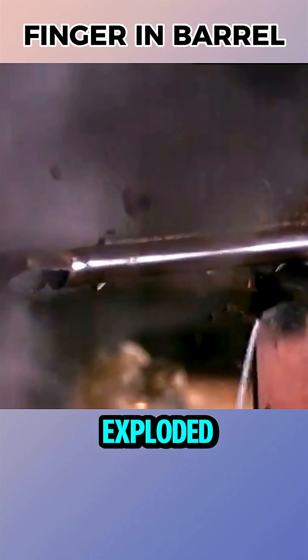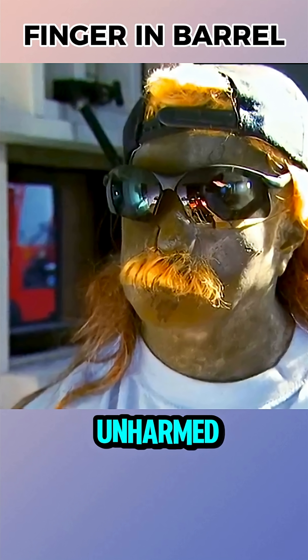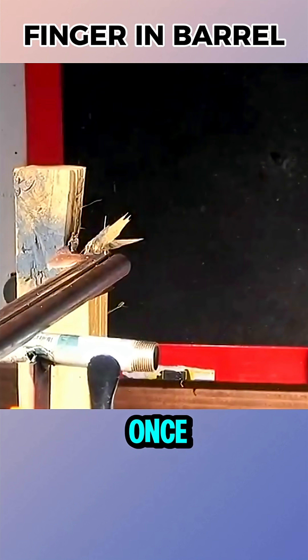When fired, the barrel exploded violently. Its top peeled away, but the shooter remained unharmed. Conclusion: cartoons exaggerated once again.